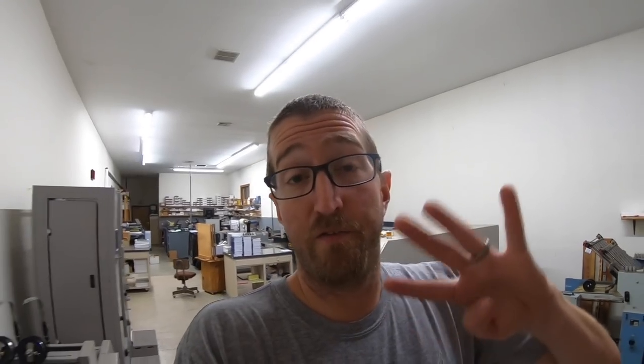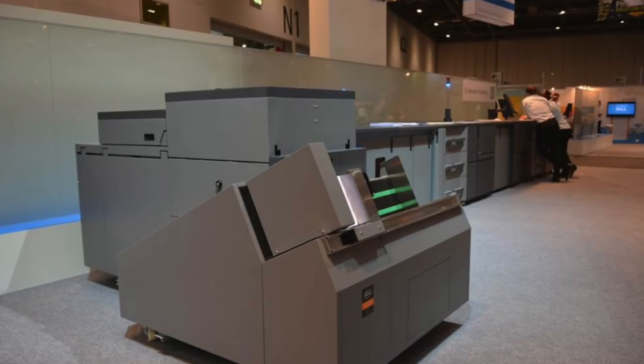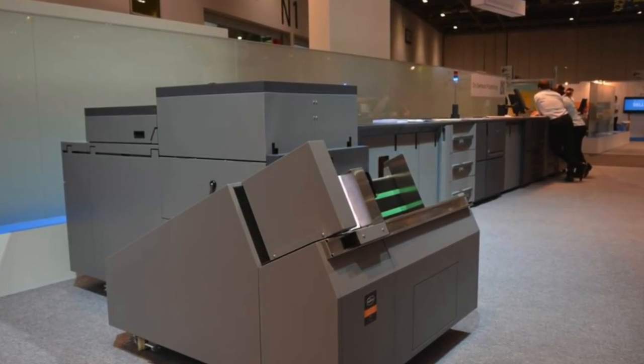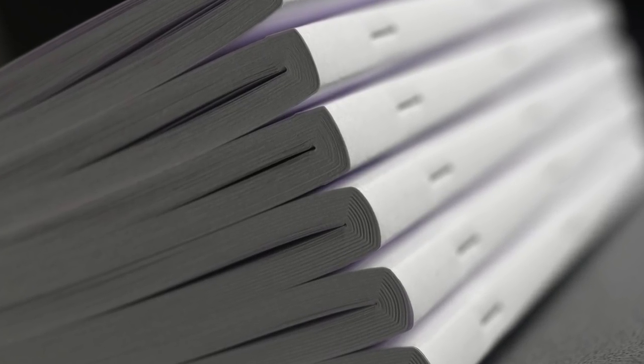The fourth option for making booklets inline on a Konica machine is the Watkiss Power Square, and that is the best of the best. It's going to do the biggest booklets, it's going to do a face trim, and it does a squared edge so it looks like a perfect bound book. I don't know much about it other than it's a big solid machine. I don't know what it costs, but I know it's the most expensive one.